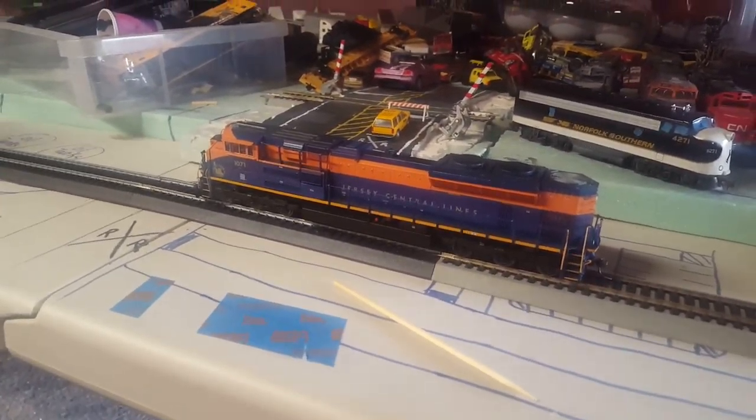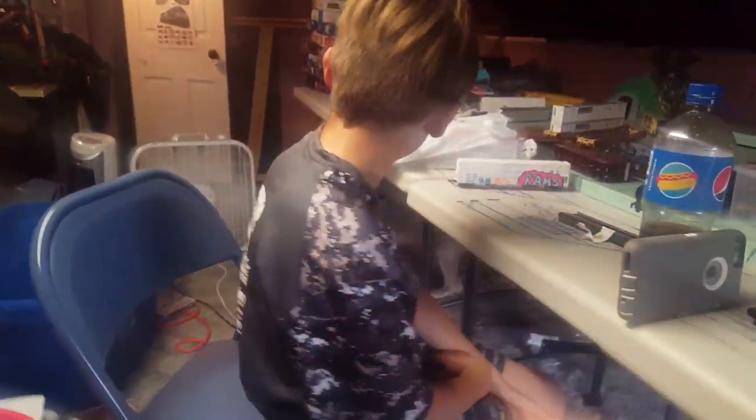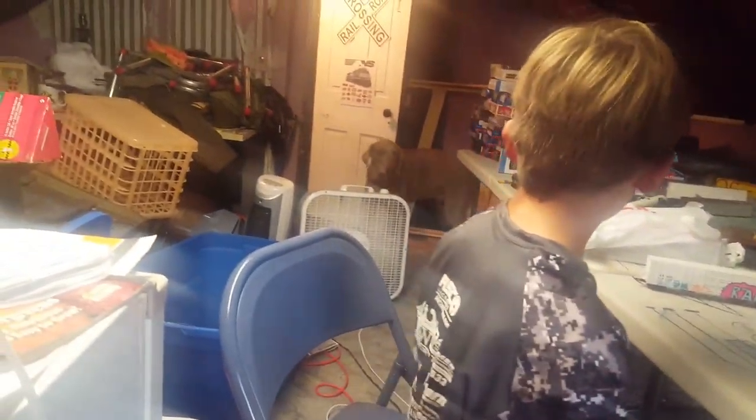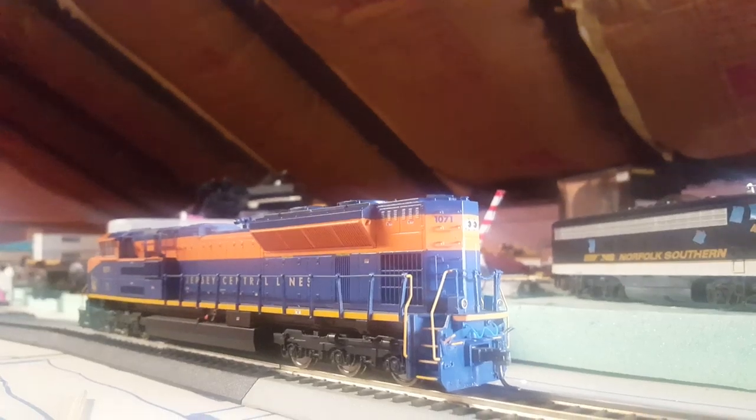Hey, sorry if there's no face camera — this is gonna be a review on NS 1071. My puppy is in the background there. Come here, treat, come here — what are you doing? Look at you, such a puppy, give a kiss. Okay, go downstairs. Let's get back to the video. Yeah, a covered hopper because I made it into a coal hopper.